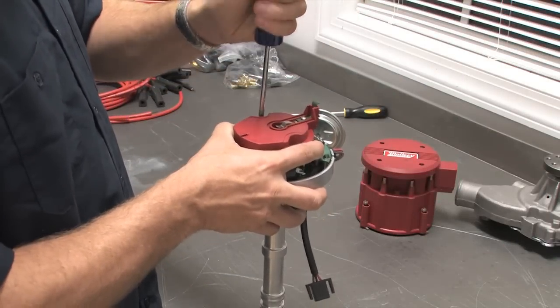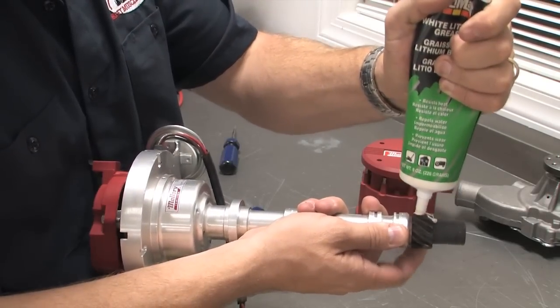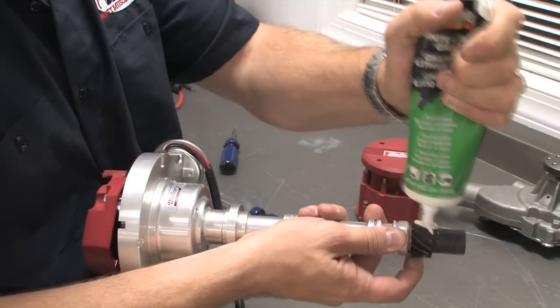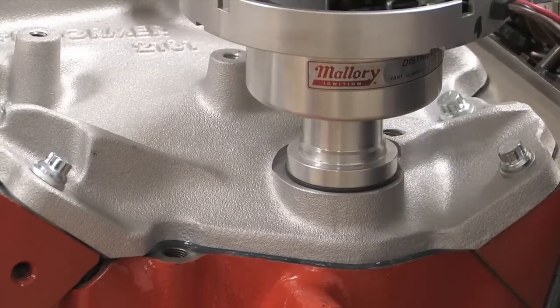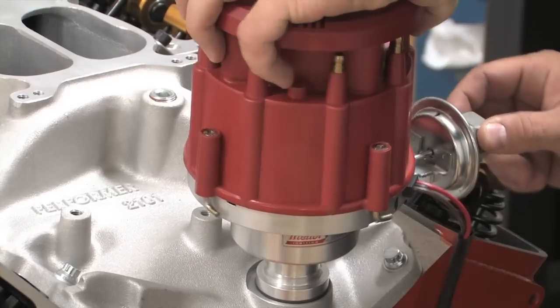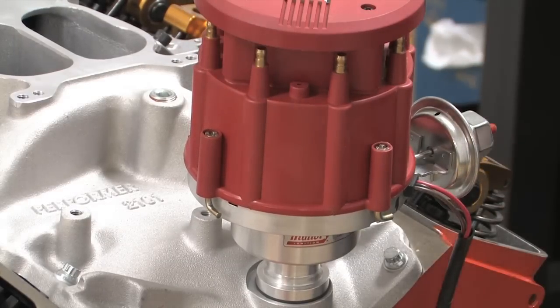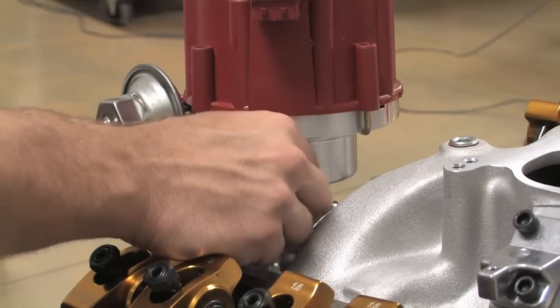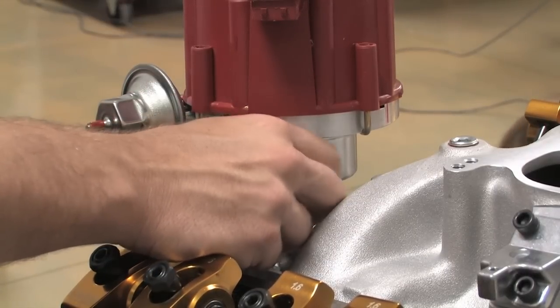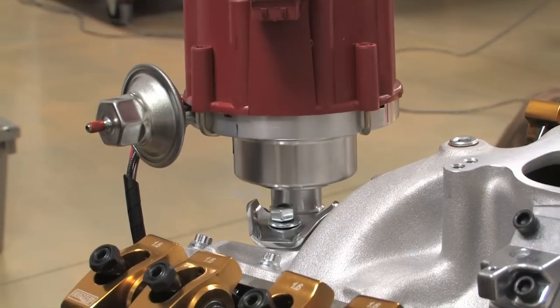Now you're at last ready to install your distributor. Reinstall the rotor and don't forget to put plenty of lube on the distributor gear to protect it during startup. Slide your shims in place if necessary and this time around don't forget the gasket. Finally, drop the cap in place and secure it, and don't forget the distributor clamp to hold everything down. You've probably already noticed that my engine is a long way from being complete, but if yours is ready, you can start running your plug wires, which of course is a video for another day.